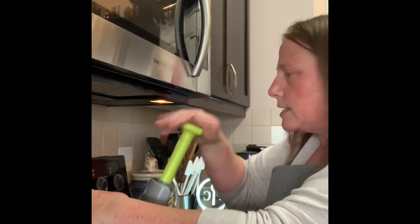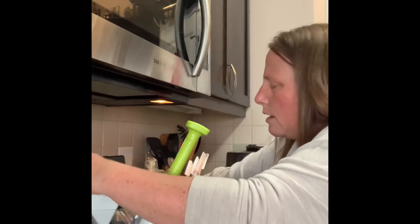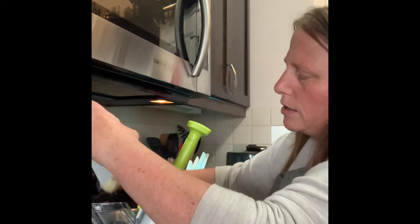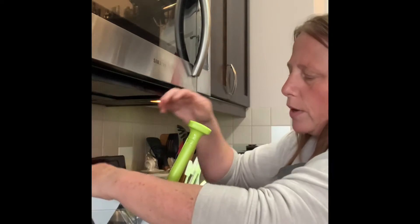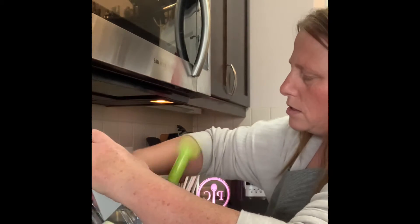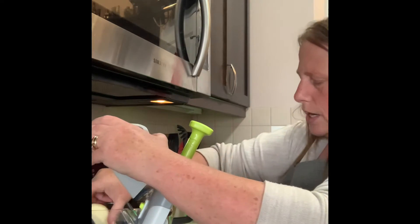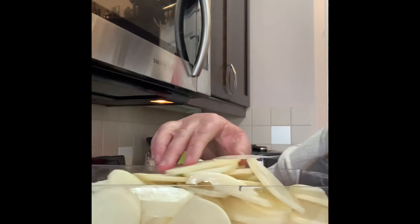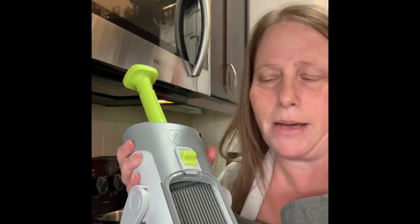It is getting close to dinner time, and typically scalloped potatoes take quite a while to cook — usually about two to two and a half hours. However, I'm going to use my Quick Cooker. In just a couple of minutes I have all of my potatoes sliced, and the great thing is all of this will easily come apart and pop right into my dishwasher for easy cleaning.